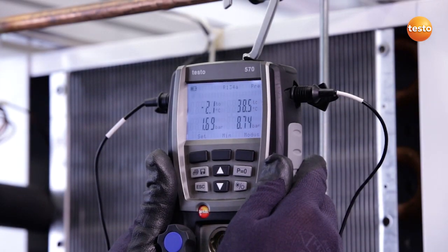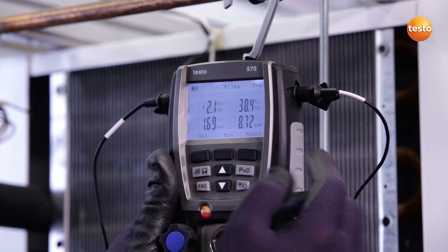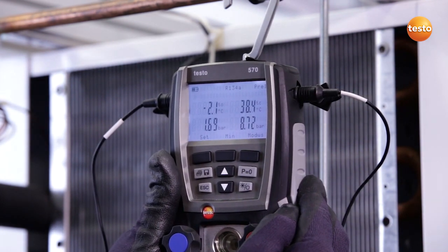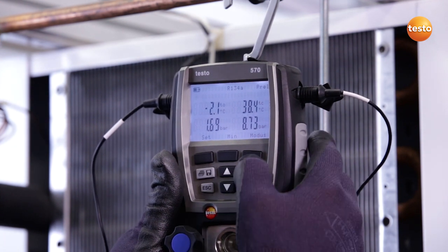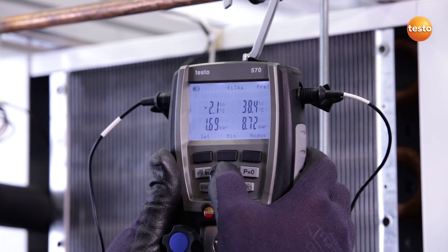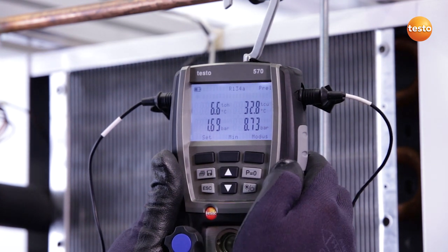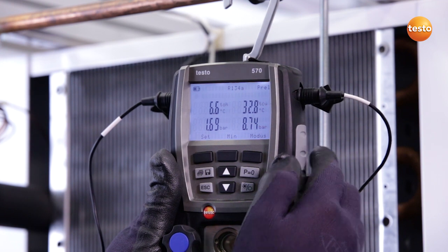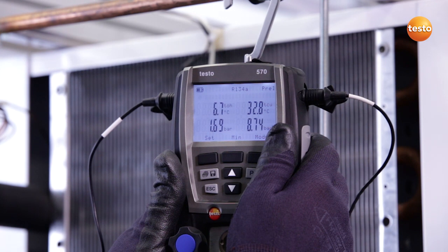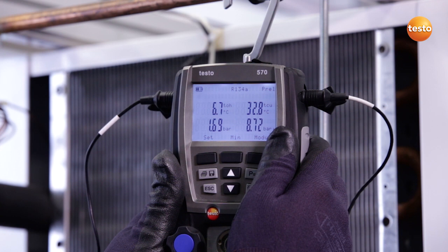The system is now in a steady state and on the left-hand side we can see our suction pressure. On the right-hand side the high pressure and the corresponding saturation temperatures — in this case, 2.1 degrees Celsius evaporation temperature and 38.4 degrees Celsius condensation temperature. This suits the ambient conditions very well right now, and by pressing this button I can also see how the probe temperatures can be read out. On the one side we have a temperature of 6.7 degrees Celsius at the exit from the evaporator, and the liquid temperature of 32.8 degrees Celsius at the moment.